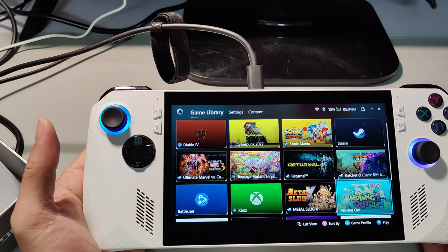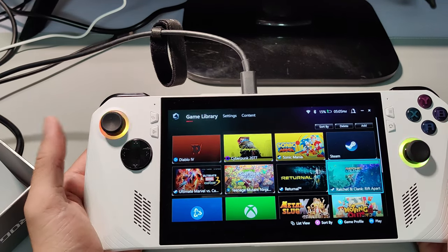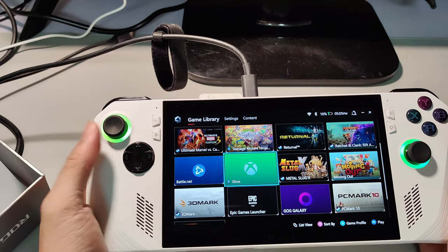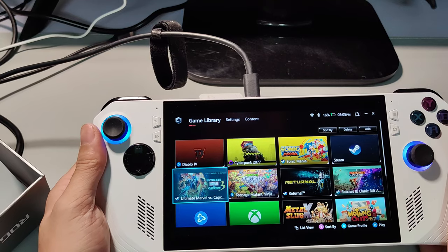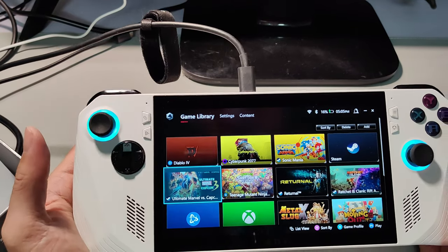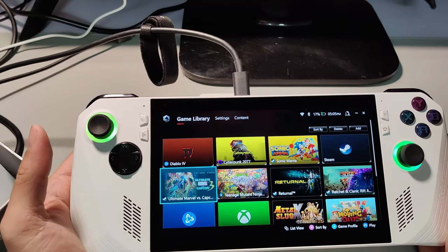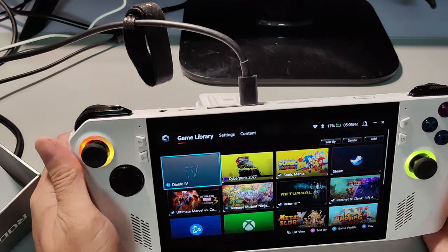Because this is a Windows-powered device, you can install all the games you want compared to its competition — for example, the Steam Deck. It's not just limited to Steam; you can also install Xbox Game Pass, cloud gaming, or Battle.net. Basically you can install every game you want. Just be mindful that this is still a mobile device, so certain games may not fully take advantage of the Ryzen Z1 Extreme processor, as it is still a mobile-class processor.